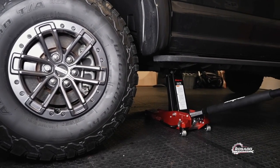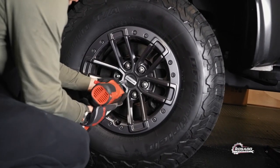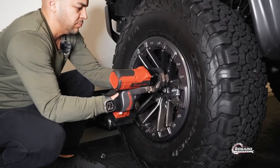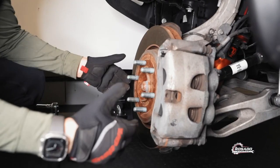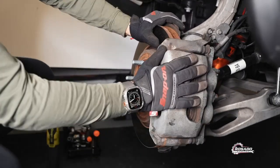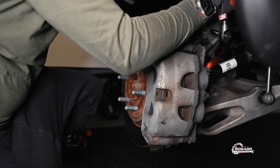The next step is to remove the wheel. After we remove the wheel, we have to remove the caliper. The first thing we have to remove is this bolt right here — that way we could be more comfortable working.